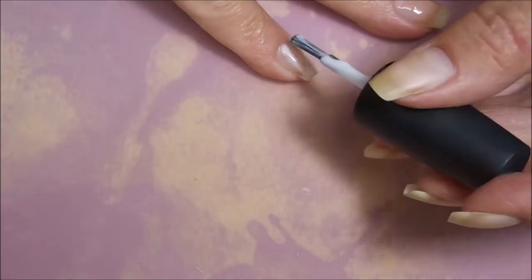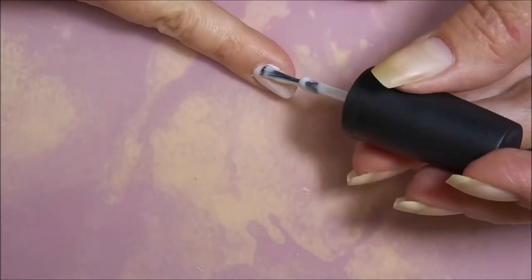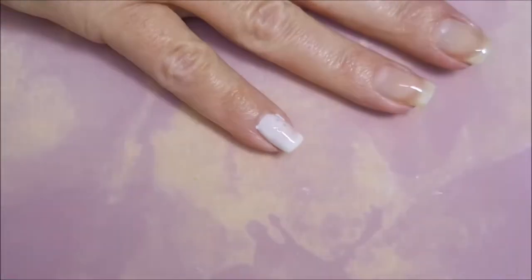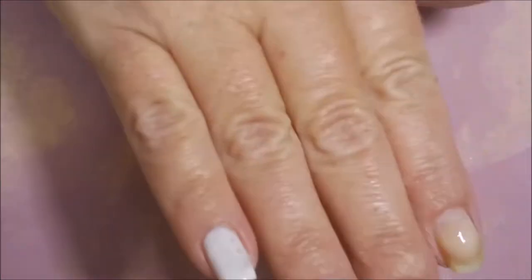This is actually an older video. I recorded this one probably over a month ago. It was after the St. Patrick's Day manicure. I got my hands on this beautiful polish I'll be showing you here very soon.